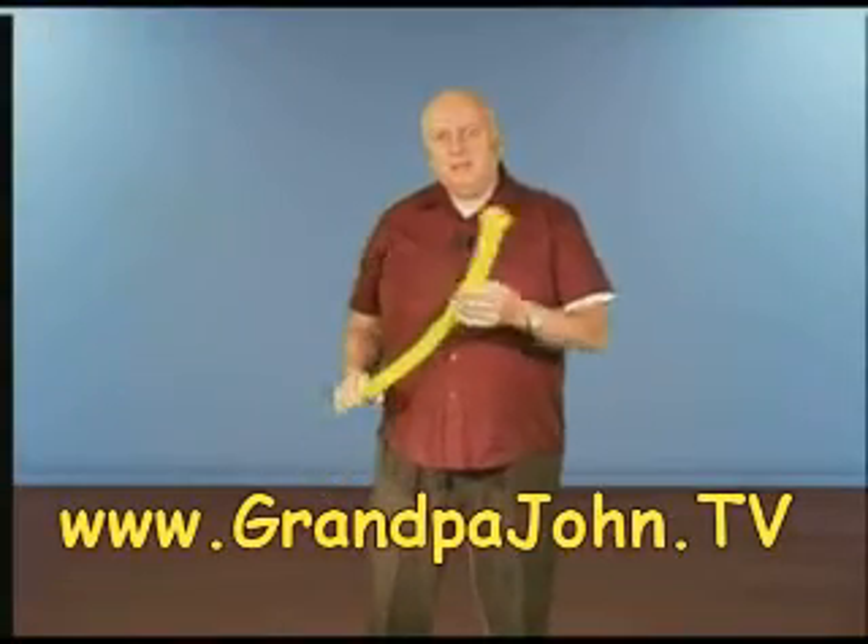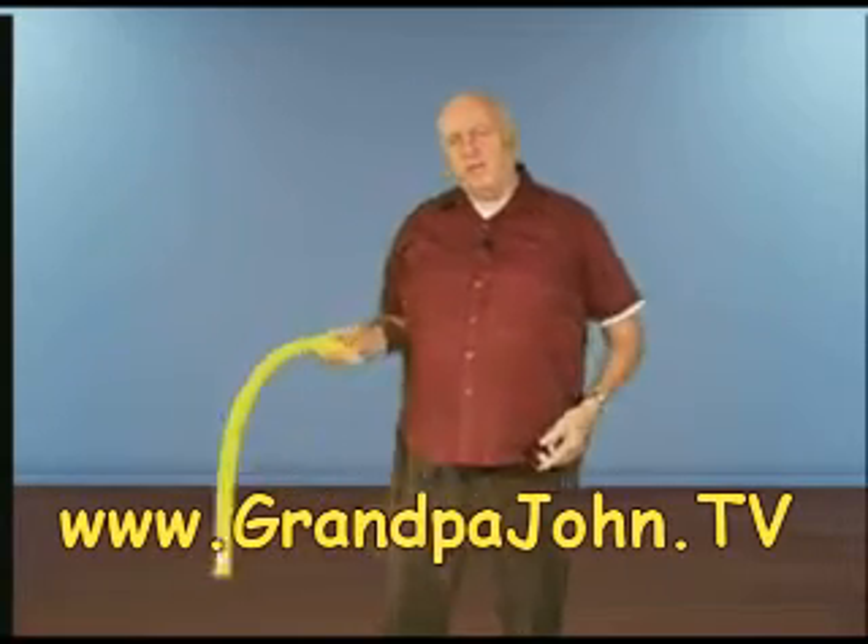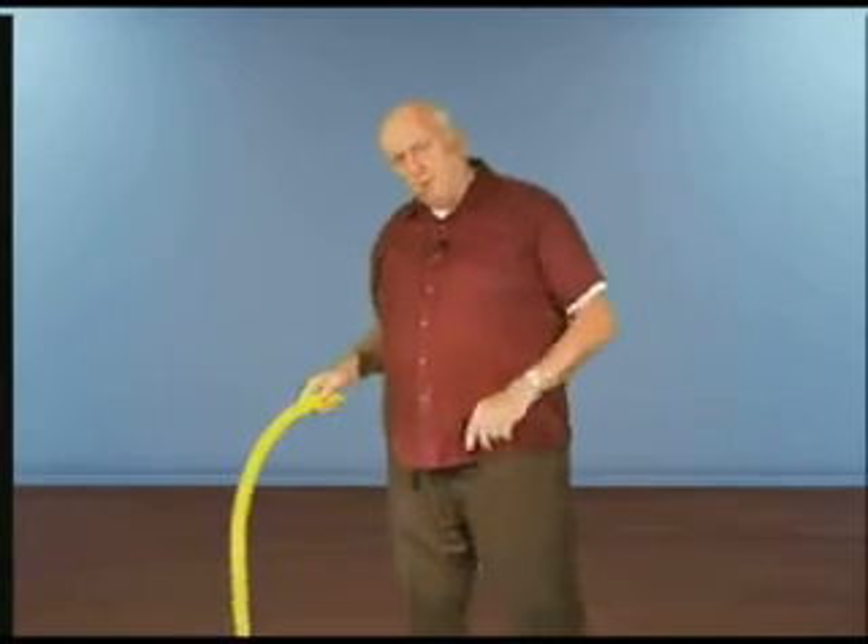What I have here is just a tube with an open end on it. This is an air column that I can produce rapidly moving air over the end of by spinning it. Watch what happens if I go slow — if I go really slow, you hear a lower note; you're actually hearing two notes.